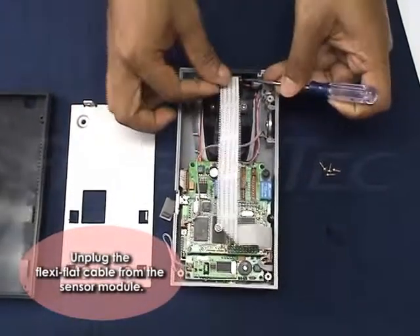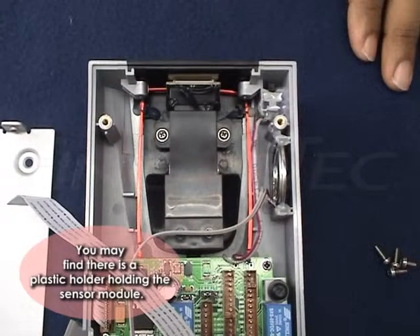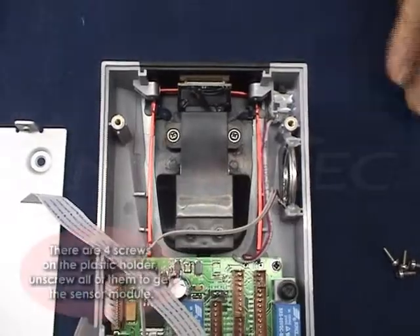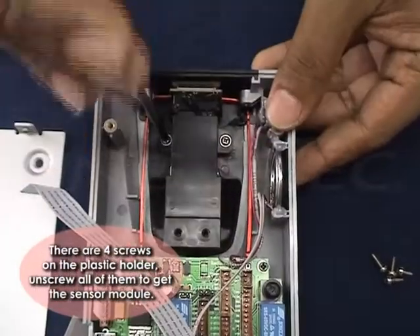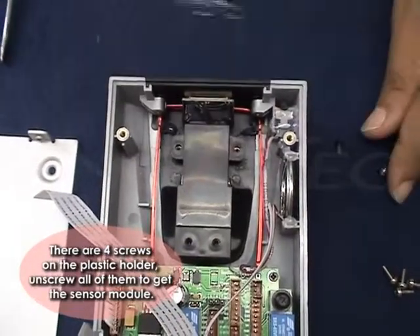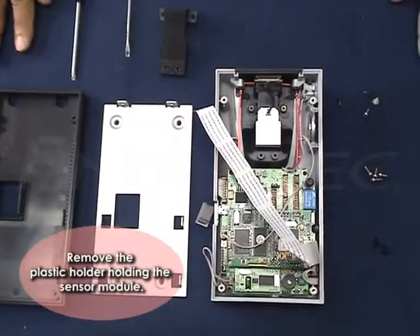Unplug the flexi-flat cable from the sensor module. You may find there is a plastic holder holding the sensor module. There are four screws on the plastic holder. Unscrew all of them to get the sensor module, then remove the plastic holder holding the sensor module.